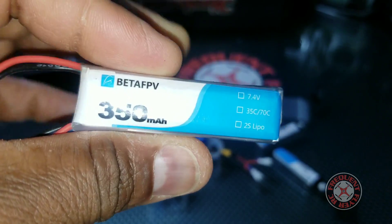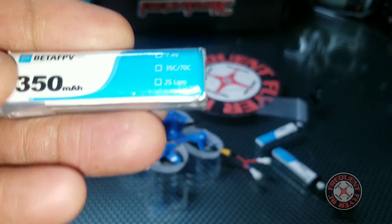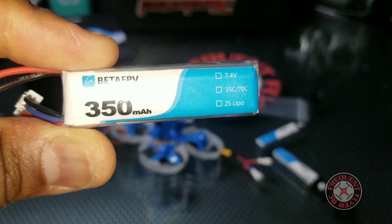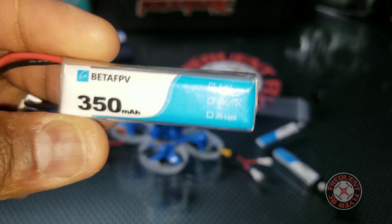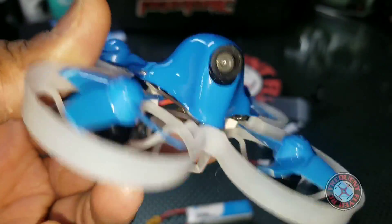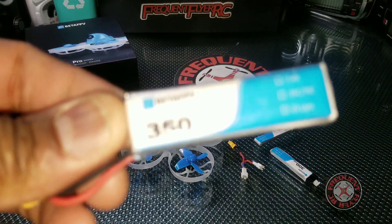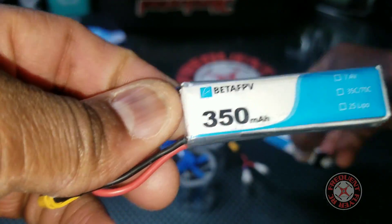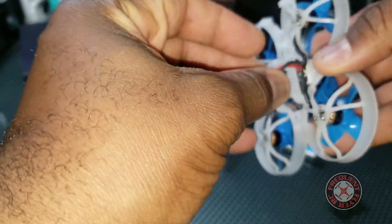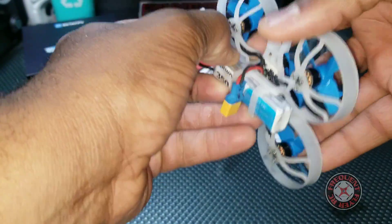This is a newer version of the Beta FPV battery. At first they had the 300 milliamp hour; now there's a new improved 350 milliamp hour 2s battery, and this thing screams. You can actually hear the different pitch the motors make and know these batteries are putting out more power. I got these off Amazon — they came two in a pack and fit right into the battery bay perfectly.